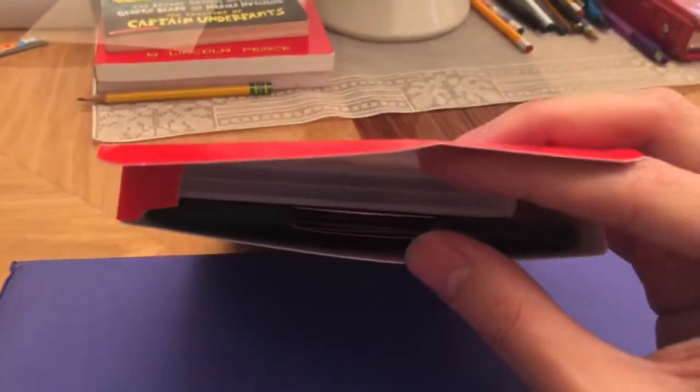Let's open it up. Damn, this box is hard. As you can see — let me get my camera — we got a bunch of stuff here.